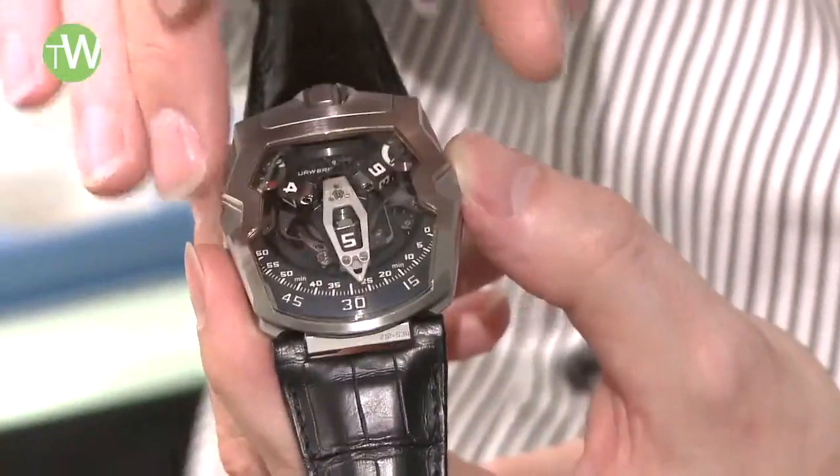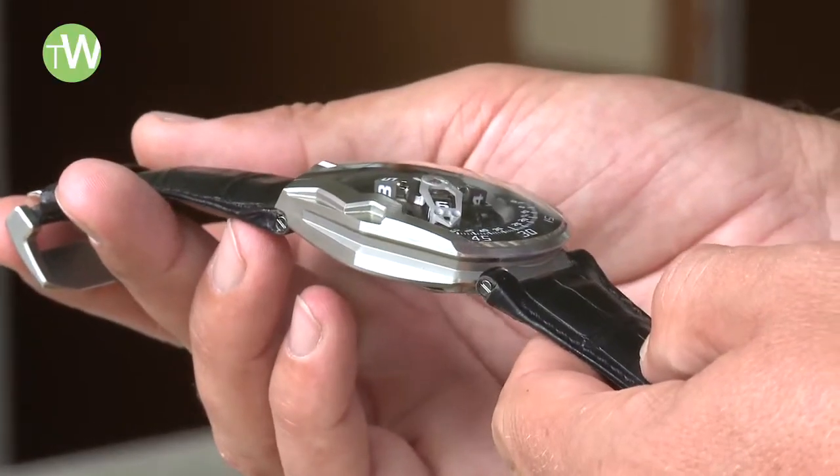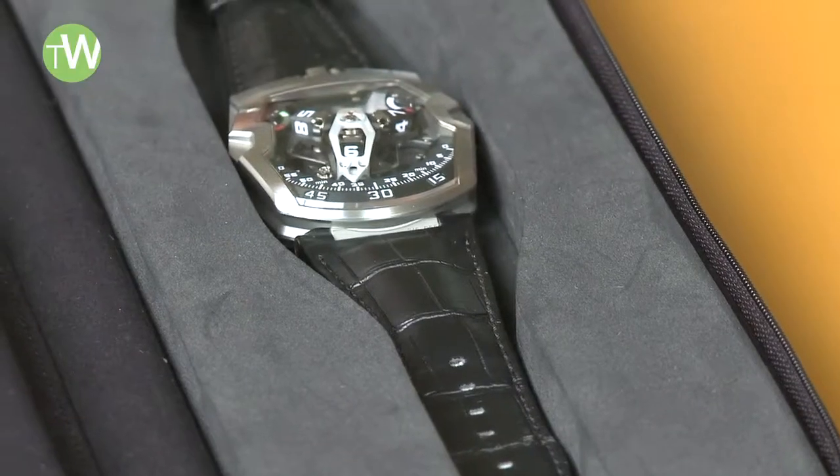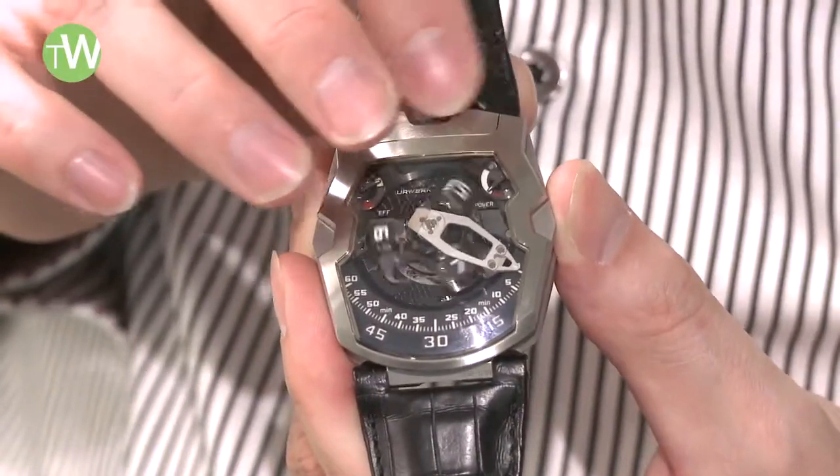The shape of the watch is really adapted to this kind of hand, and the system takes very, very little energy from the movement. You can do it forwards and you can go also backwards.